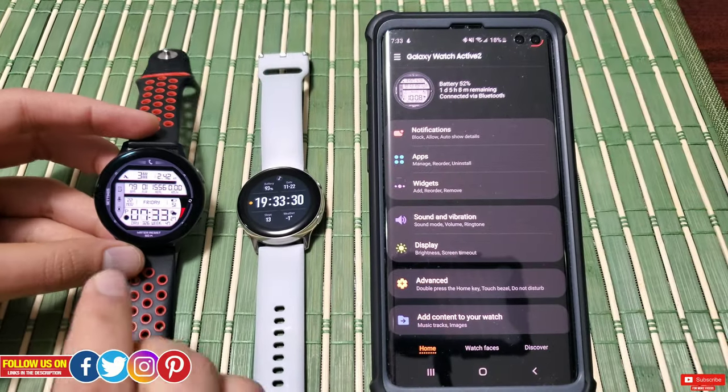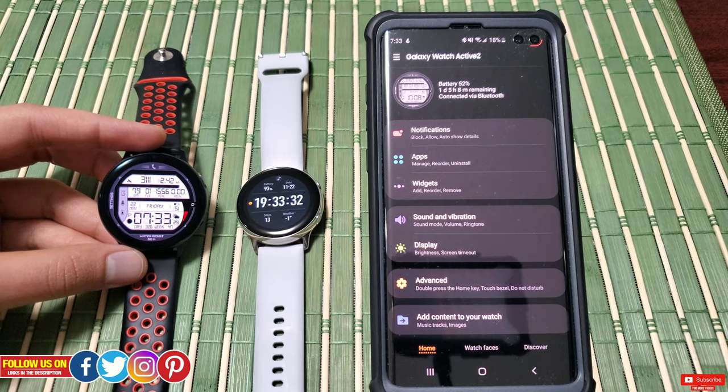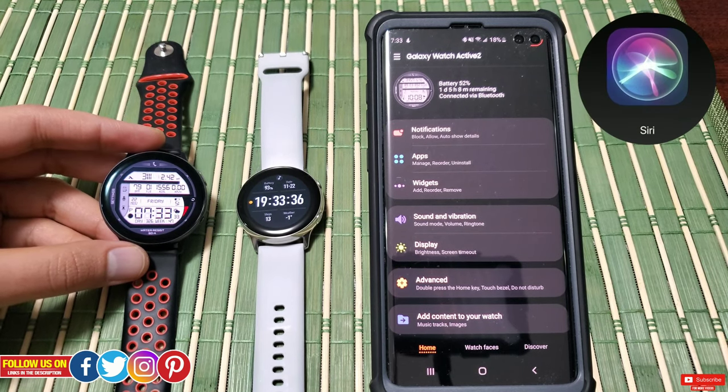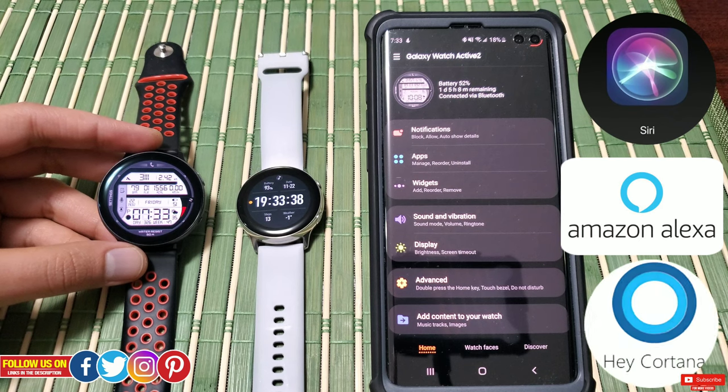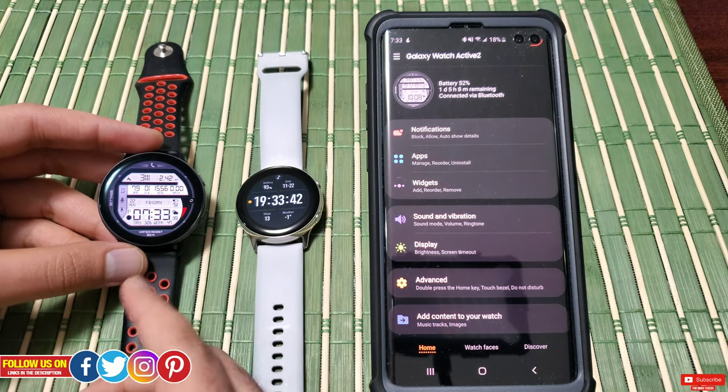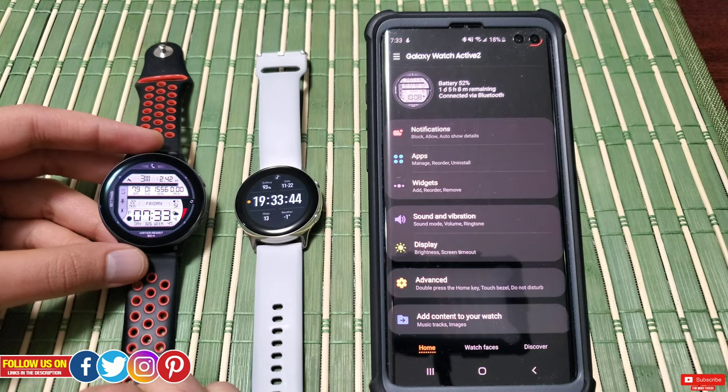Bixby is a virtual assistant from Samsung, available across Samsung devices. It's just like Siri for Apple, Alexa for Amazon, or Cortana for Microsoft. Being a virtual assistant, you can ask Bixby to do many tasks.